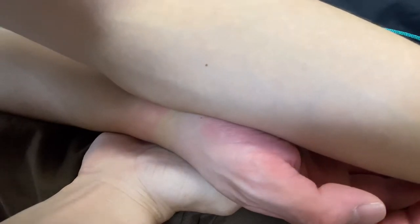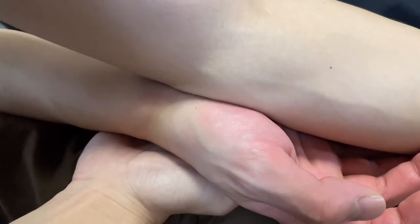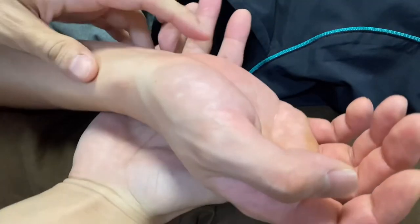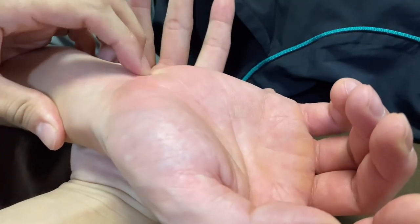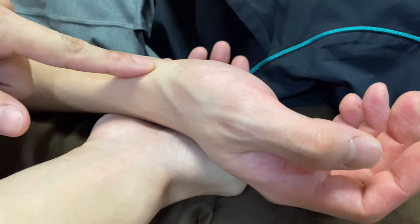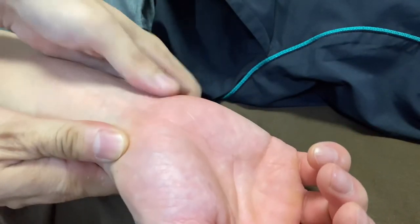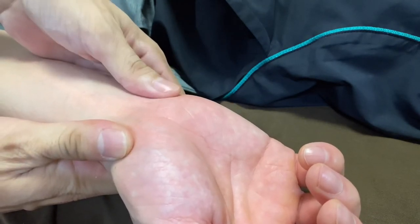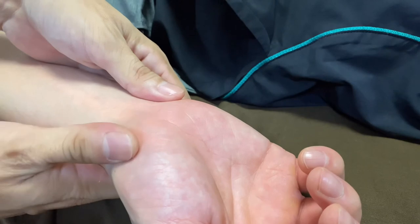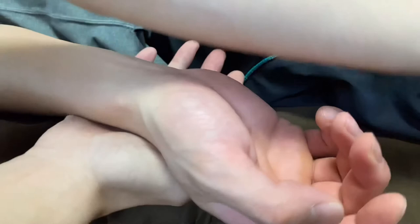You can sink in and go along the midline, toward the thumb side, or toward the pinky side. Be aware: on the pinky side there is the ulnar nerve, so you don't want to compress there. On the thumb side there is the radial artery, so avoid working on the edge of the wrist. Work on the midline part — sinking in and sliding.